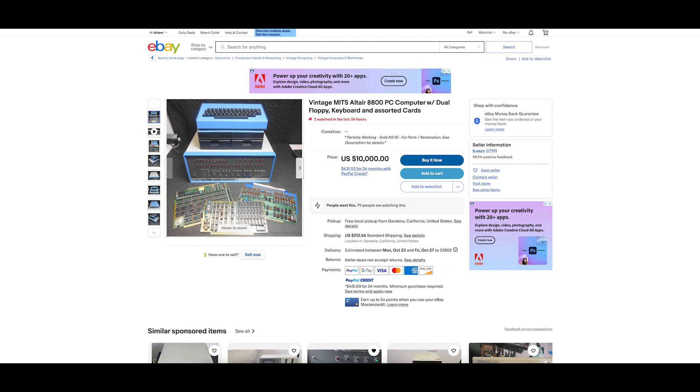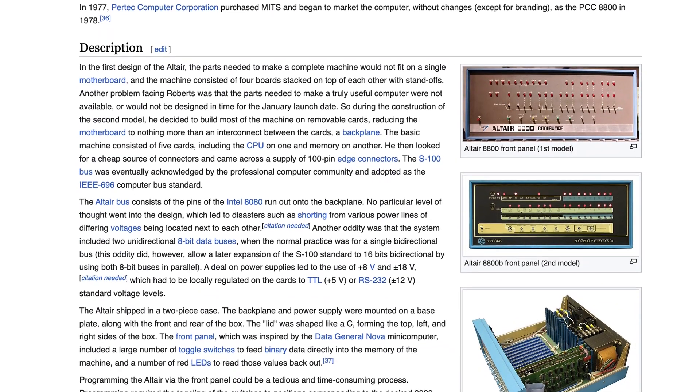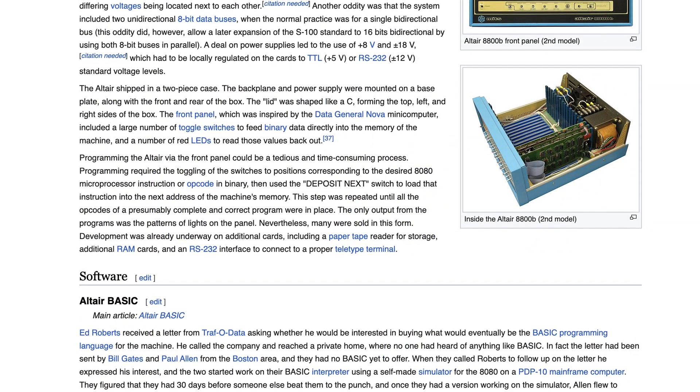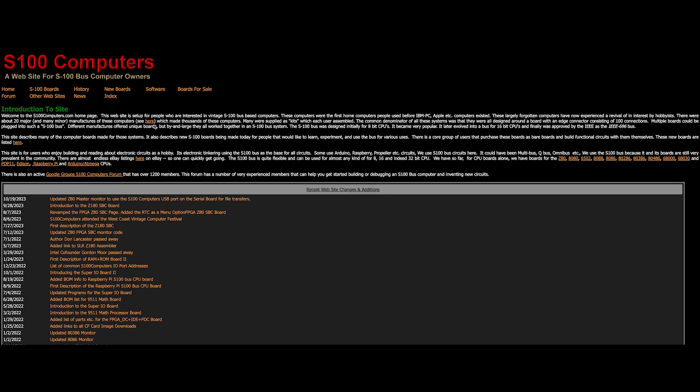Ten thousand dollars for this machine is quite expensive, so I came up with plan B: build an Altair 8800 from scratch. Fortunately there is a large community centered around vintage S100 machines such as this Altair 8800, so finding boards, parts, and documentation is not that difficult.